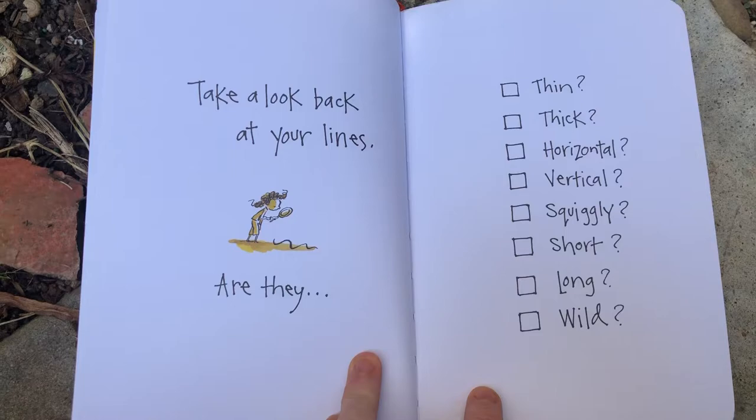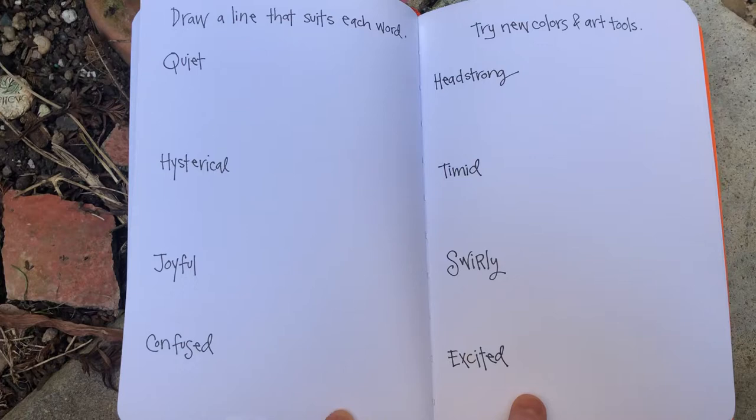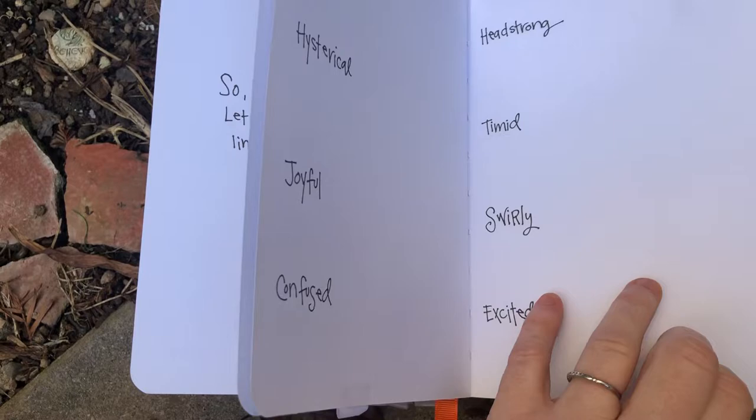Take a look back at your lines. Are they thin, thick, horizontal, vertical, squiggly, short, long, wild? Draw a line that suits each word: quiet, hysterical, joyful, confused, headstrong, timid, swirly, excited.